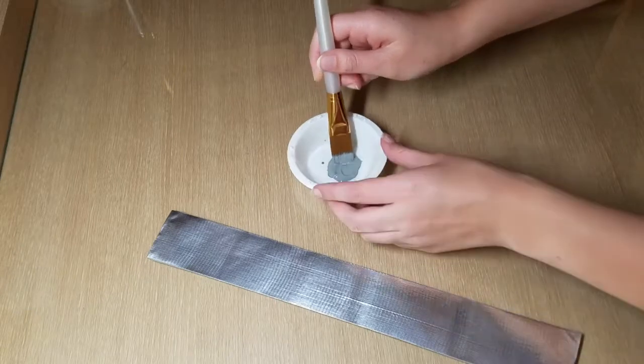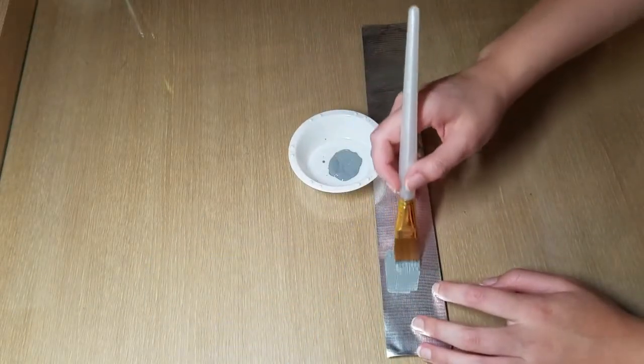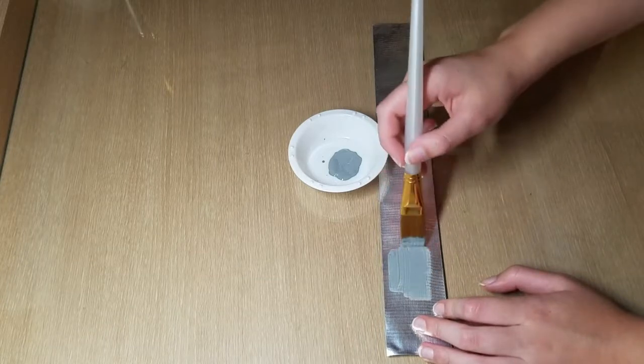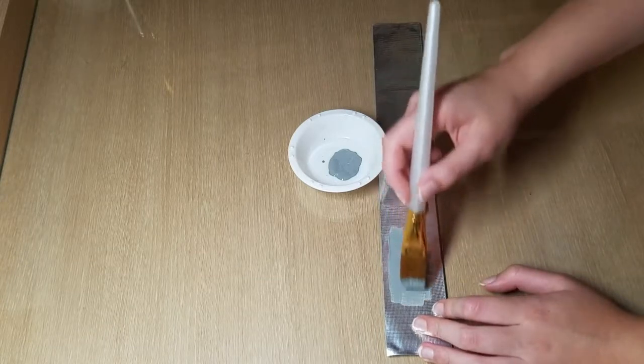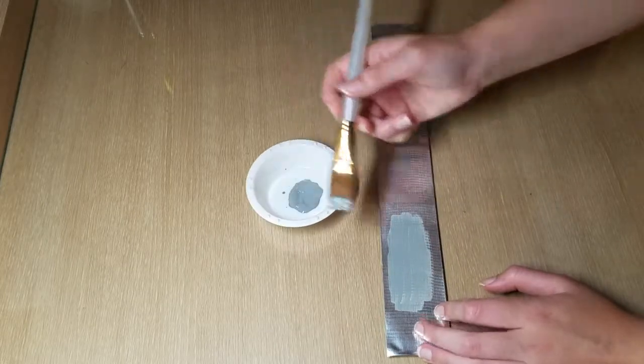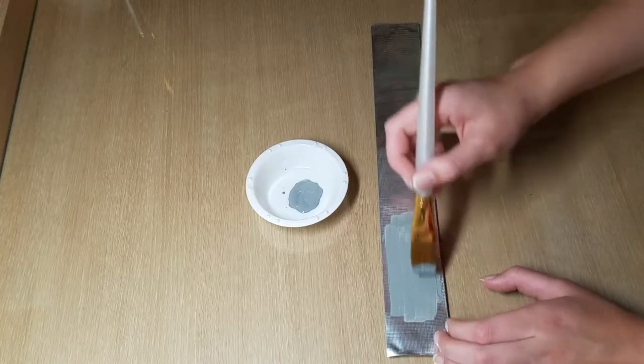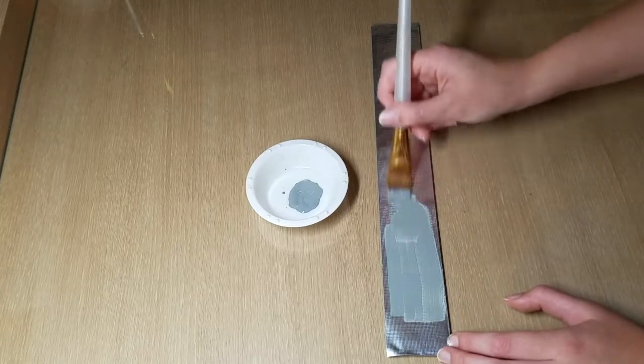While I had the gray paint out I decided to paint one side of the strap for the headband because the other side won't be seen. The reason why I chose the silver duct tape is because it is a similar color to the gray that I am painting on top, and therefore if some doesn't cover it completely you won't be able to see a different color.